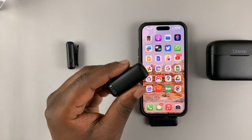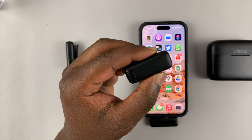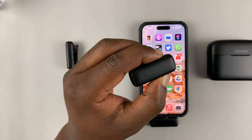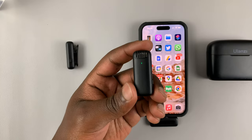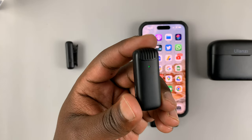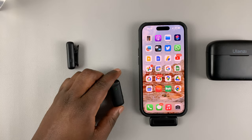To turn on the microphone, you simply press the button on the side — just press and hold. According to the instructions, as soon as that light turns green, it's actually connected.